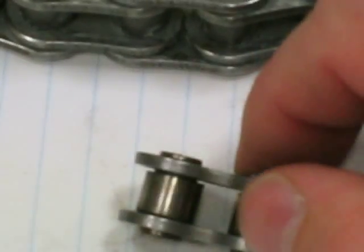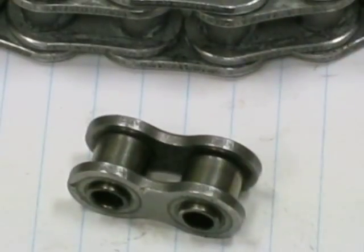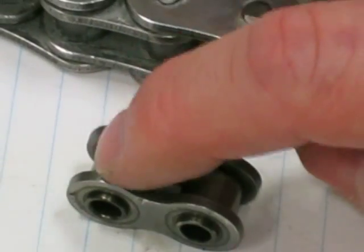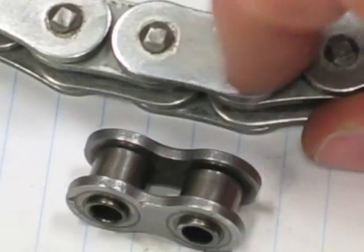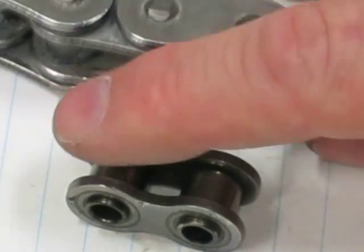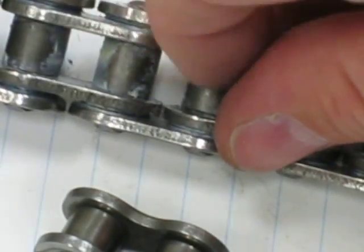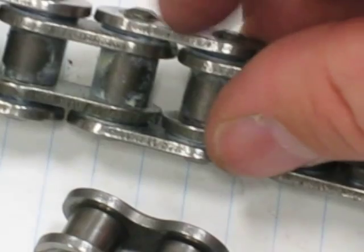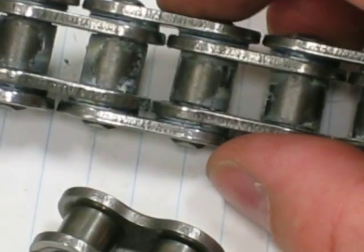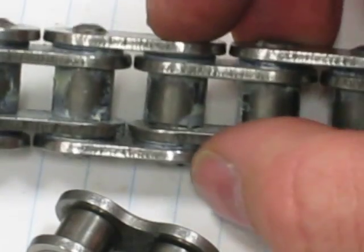To prevent chains from seizing up, you have to get lubricant underneath the roller. If you clean only the outside of the outer plate, it doesn't help lower the friction underneath the roller. If you clean the edges of the outer plates and inner plates, your chain may look very nice, but it does nothing to lower the friction that's seizing up your chain underneath the rollers.